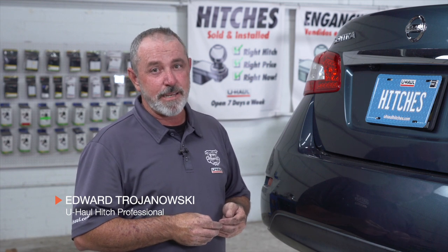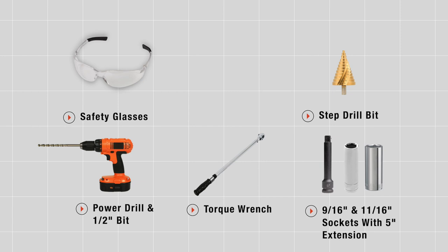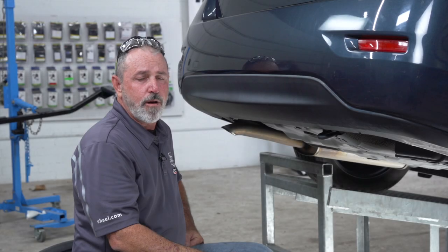Hey, what's up you guys. Putting a hitch on your Nissan Sentra can take you and your friends to some really cool places like camping, bike riding — you can even tow a U-Haul trailer to just about anywhere in North America. Come on, let's break down this easy hitch install. These are the tools you'll need to complete this installation.